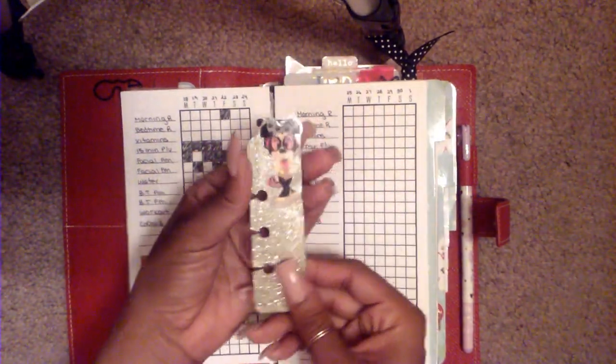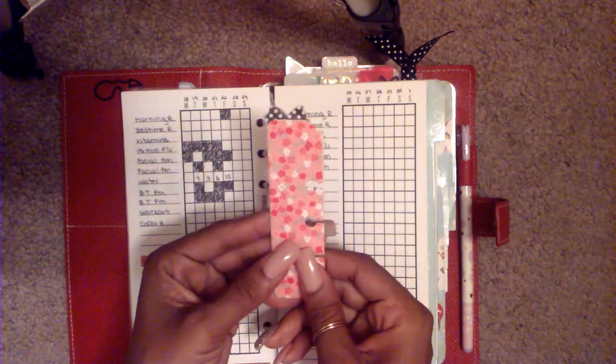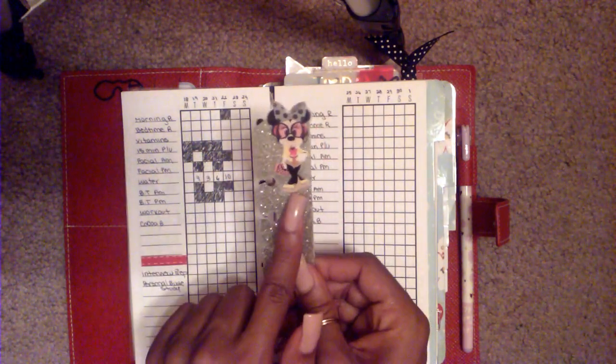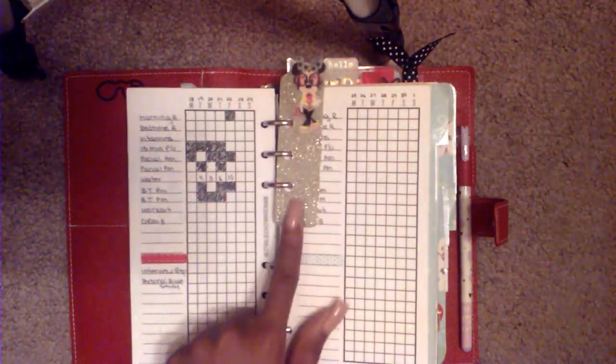This is just a little page marker I made from a folder — I added scrap paper on the back and a sticker of Minnie Mouse. I thought it was really cute, and I use it as a page marker for my weekly section.